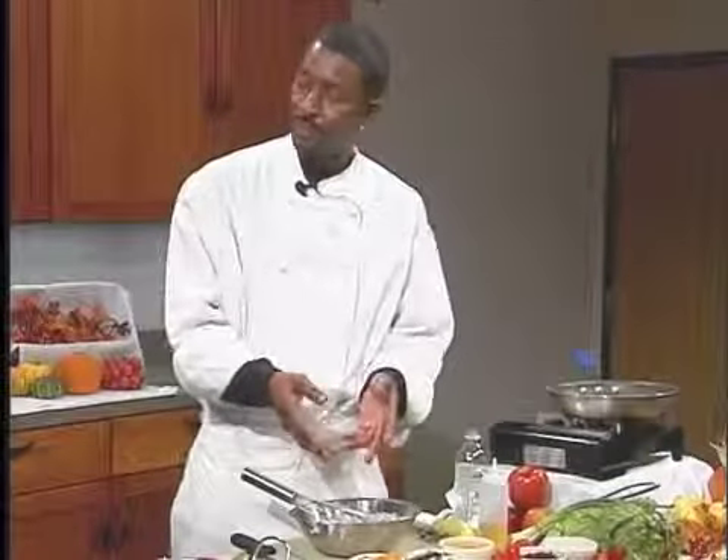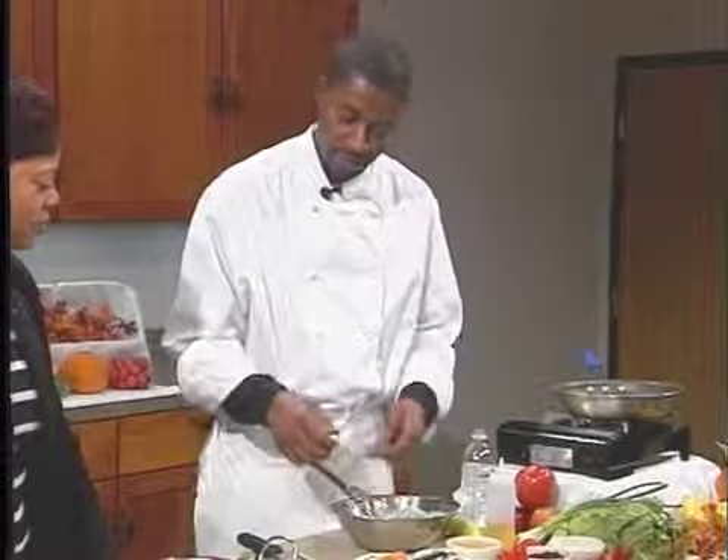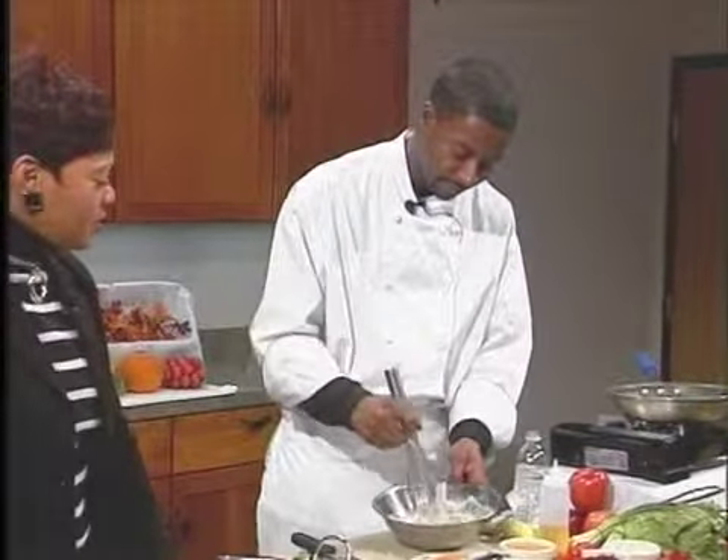My next step is after I added the liquid to the pancake mix, I added some sweet potatoes. You can use fresh. Here I have canned, as you can tell. Just slice them out real thin. Just mix it in with your pancake mix.